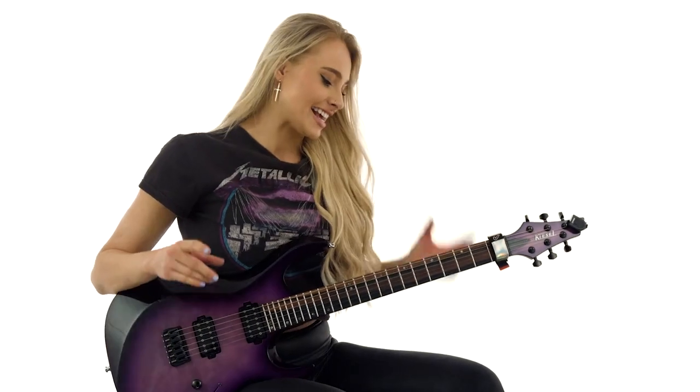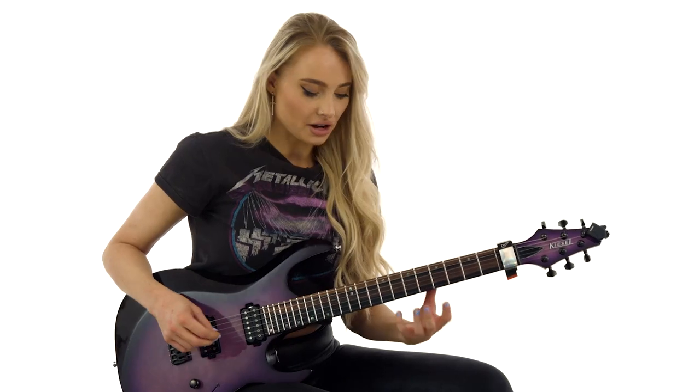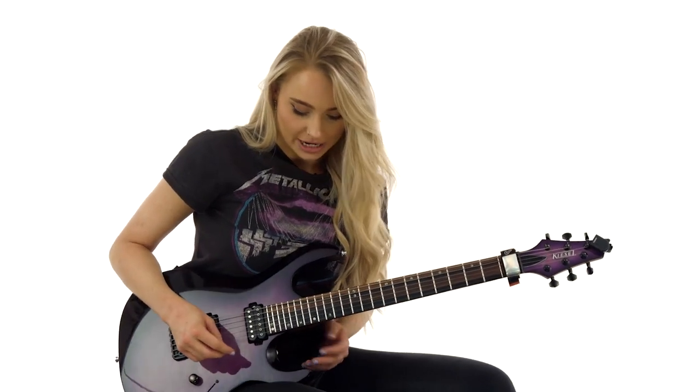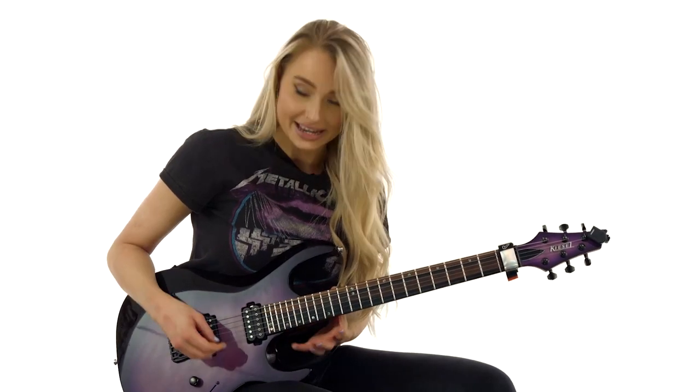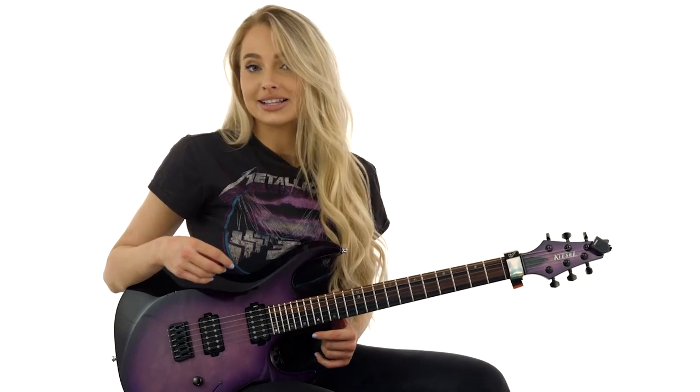This next lick is in E minor and we're basically going to be doing a kind of climb up the fretboard in fifths and then doing a cool little stretch pattern. Let's have a little listen and see how it sounds.